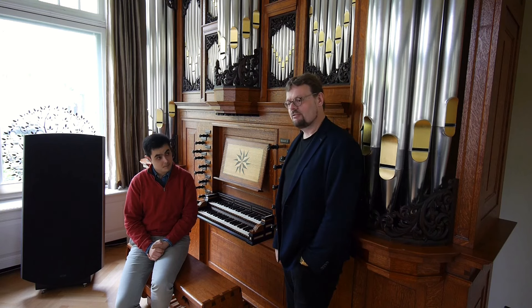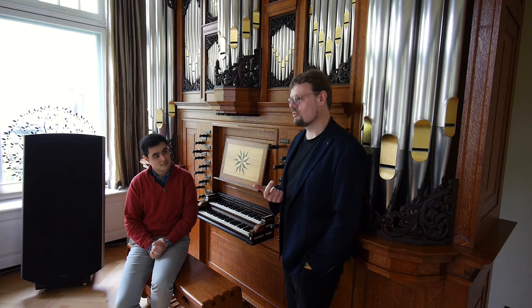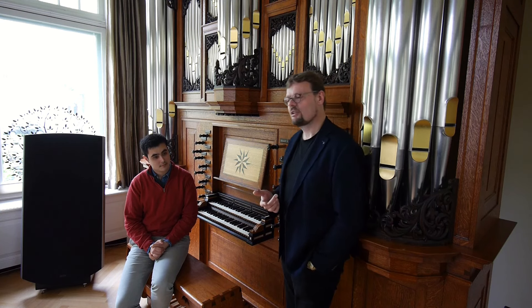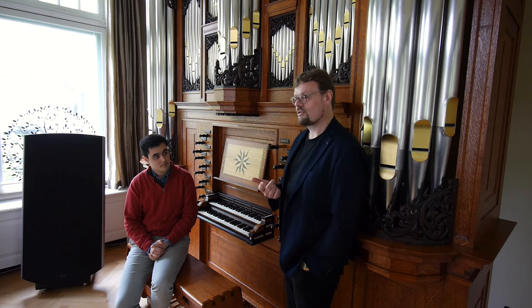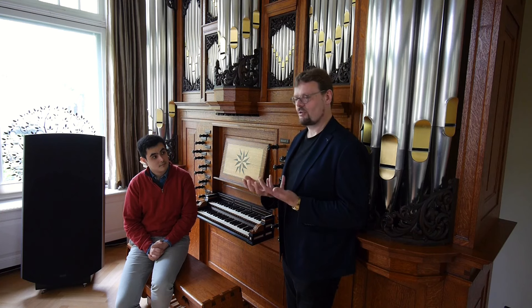We are going to dive into a quite special form that you can use in a partita, in variations on a hymn tune, because very often you just have a nice solo voice going on with some accompaniment. But you have different ways of approaching that, and one way that I really like is you do it kind of in a Bach cantata way — so you think in instruments.